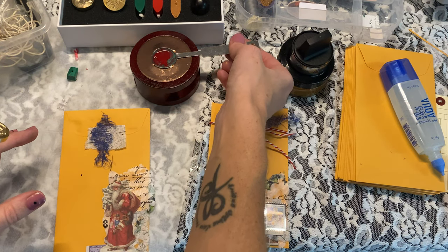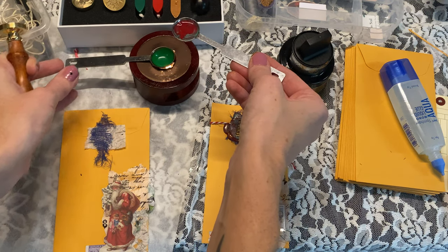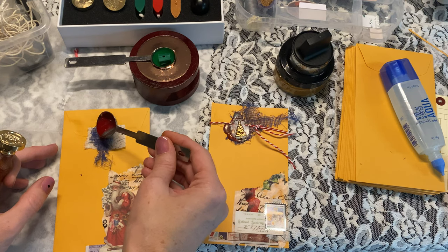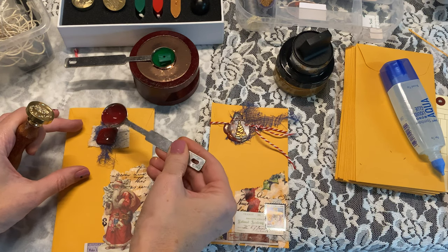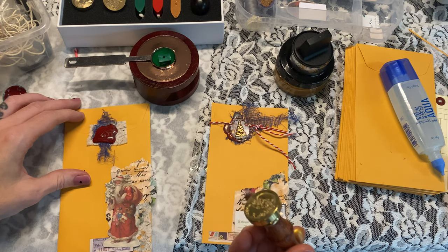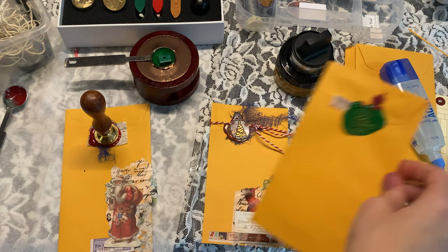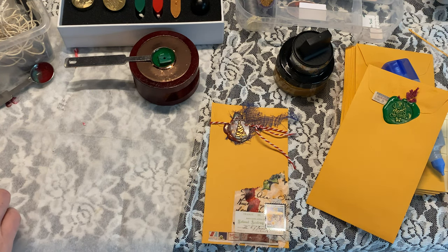My wax is done and I'm just going to, as carefully as I can, do one little pull straight down. It can be hard when you are putting the wax seal over things, but it does work. Now you have to let this sit for just a little bit — it really has to cool off. Go ahead and set that to the side.